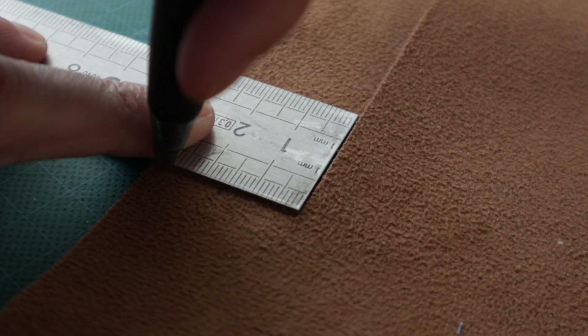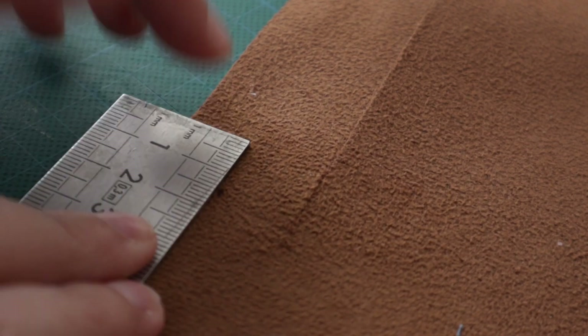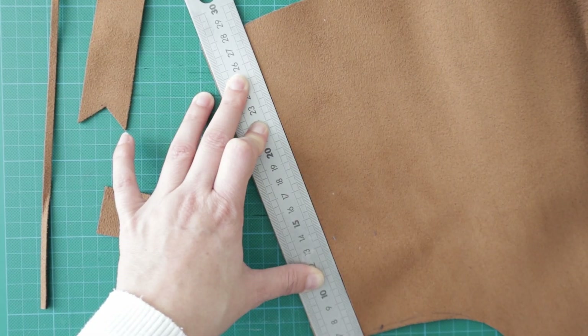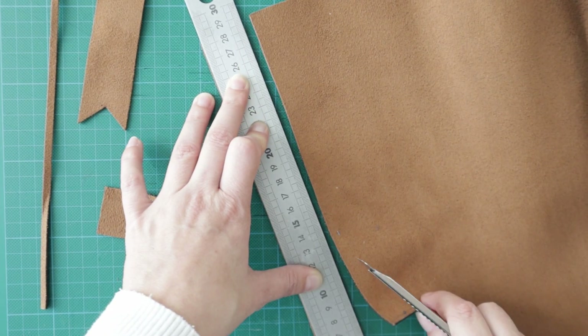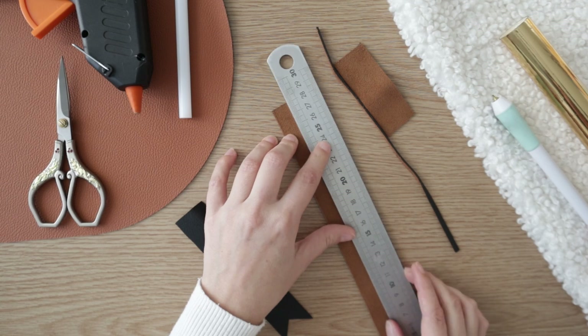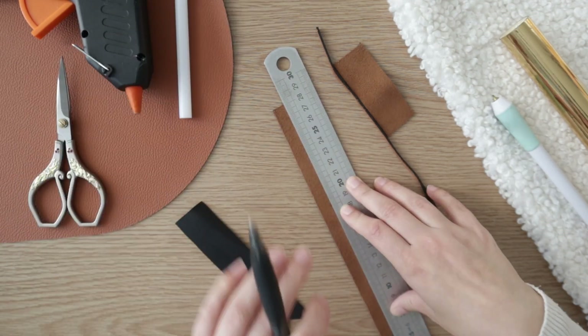Trace the end of the rectangle and mark the middle of it a few centimeters from the edge. Use this mark to cut out a triangle at the end. Next, cut another triangle — mine is 3cm wide as well. On the inside of that last piece, mark a line 5mm from the side edge all along the piece.